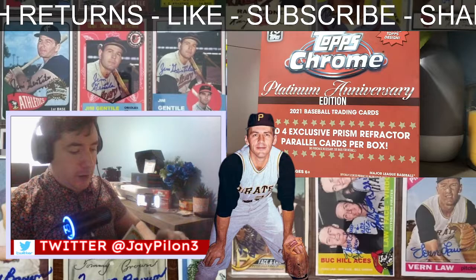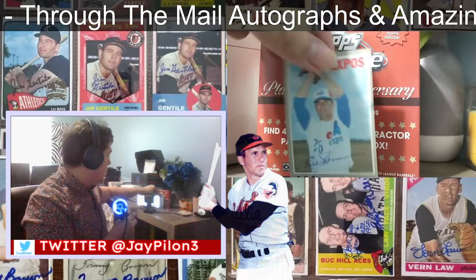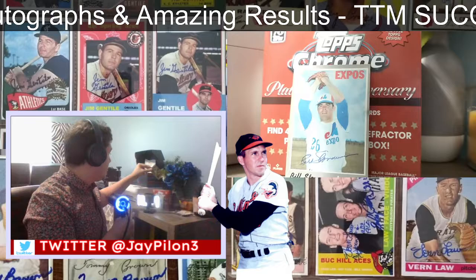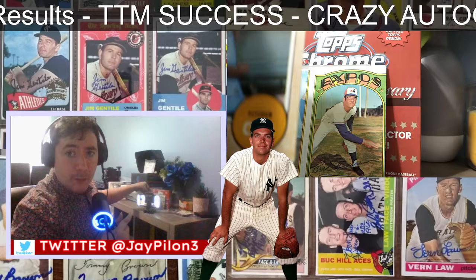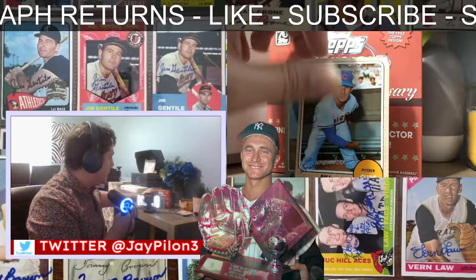Next up — oh shoot, he's got one more. I thought it was just two that came out but it was actually three. Here we go — Bill Stoneman! His '70, his '72 signed in ballpoint pen, and his '68. Nice cards. I'm going to have to make some customs for him to sign next time.